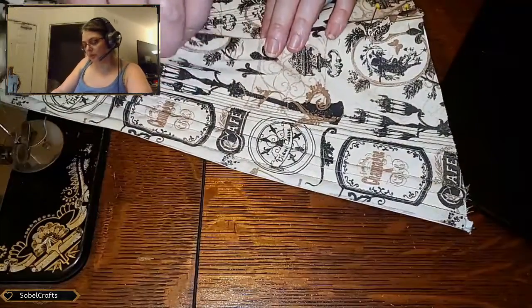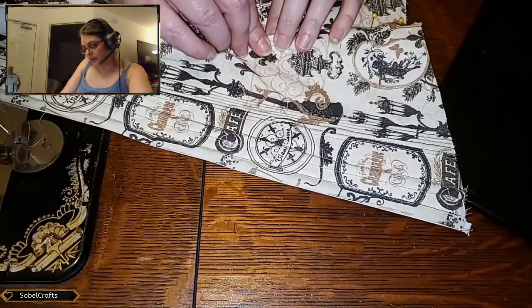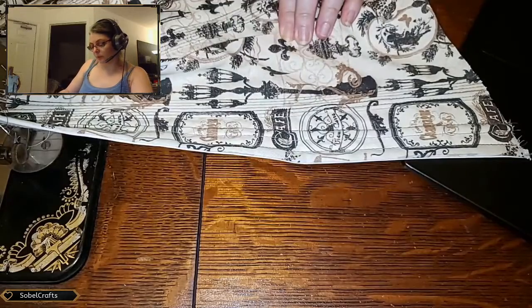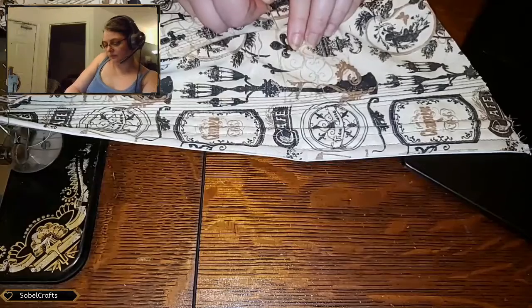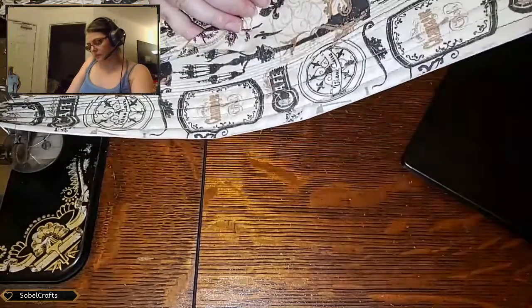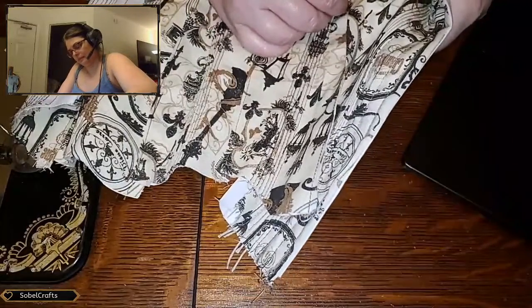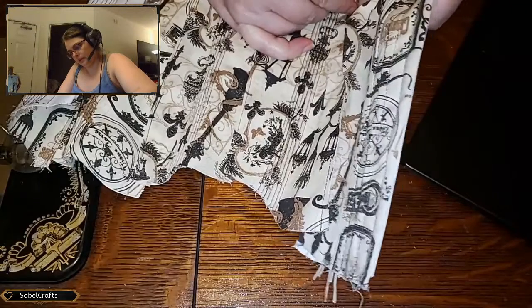This is what's commonly known as fabric manipulation — it is literally the manipulation of the fabric in different ways to ensure that it does become more three-dimensional. I need to make sure I'm getting through all of the layers of the fabric — got through three of the layers but not all four, there we go.